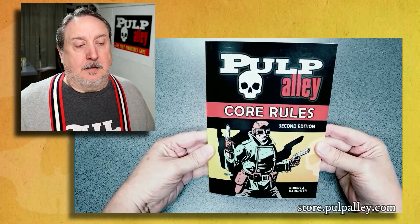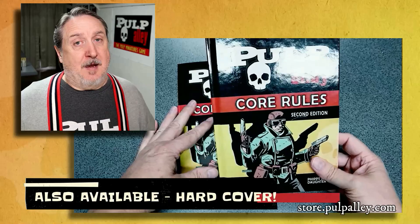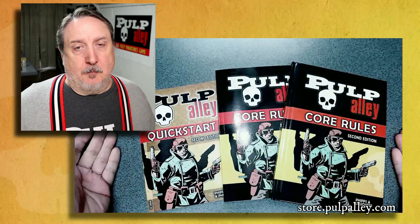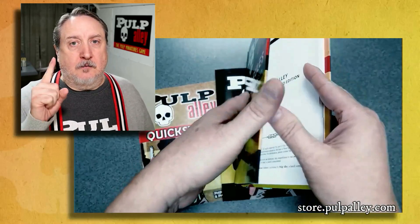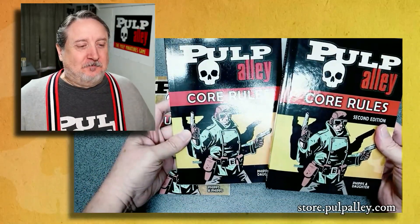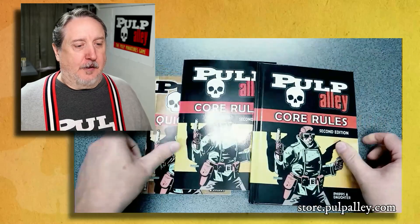It took a lot of work and years to get here. In some ways, this second edition isn't a complete revamp of the old first edition rules — it's more of a compilation with some differences. A lot of those differences actually came from our players and their suggestions. We listened to folks when they have good ideas. Here's the hard cover rulebook, the soft cover rulebook, and the Quick Start Guide. Very cool stuff.